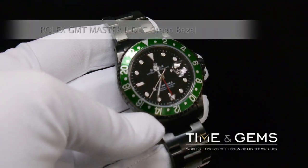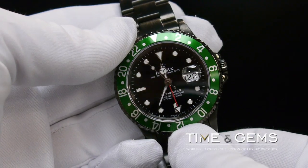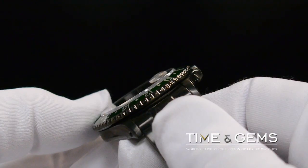This is a Rolex GMT Master II DLC with a green bezel. This watch, reference number 16700, is from the Rolex Professional Series and has gone through Time and Gem's proprietary DLC process, giving it a stealthy look.